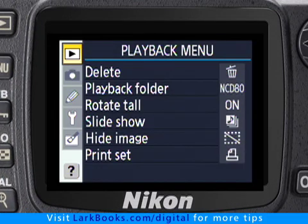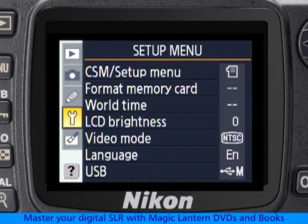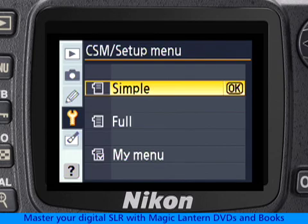Press the menu button, use the arrow buttons to navigate to the setup menu page, highlight CSM Setup Menu, and select it by pressing OK.